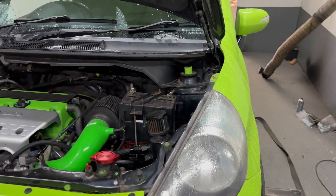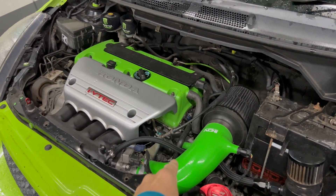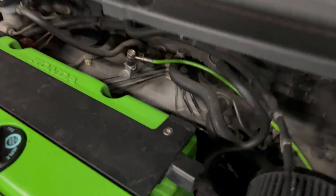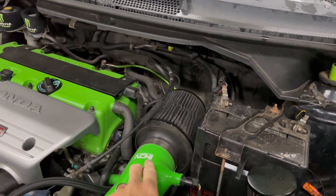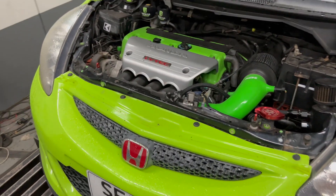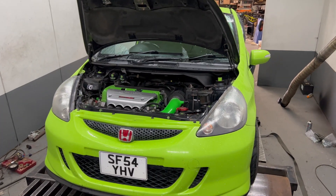For anyone that doesn't know, it's a K20 Z4, not a K20 A2 which is the FN2 engine, with an RBC inlet manifold. Down the back there is a 4-to-2-to-1 shiny bit from an FN2 because it fits the Jazz well, and a super heat soaker next to a battery that's going to get no cold air at all. We'll see how it gets on.